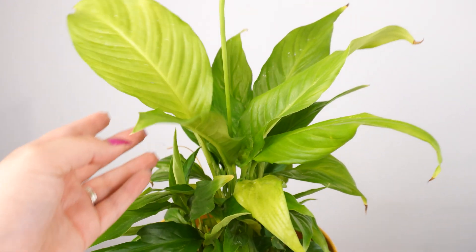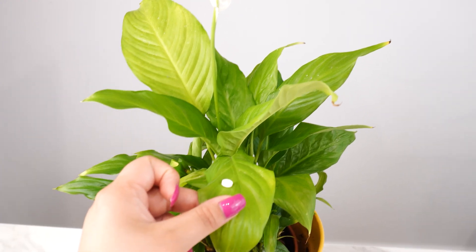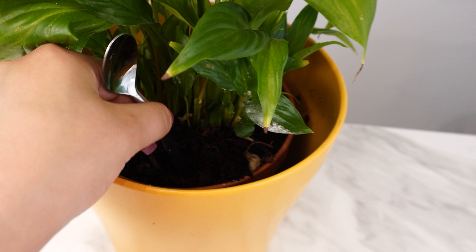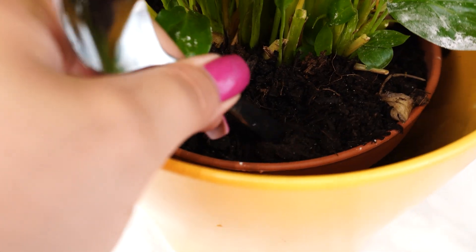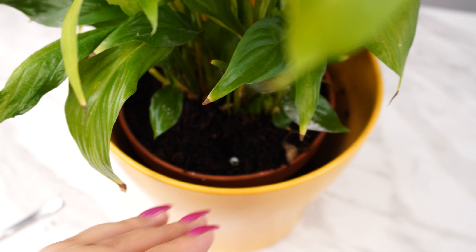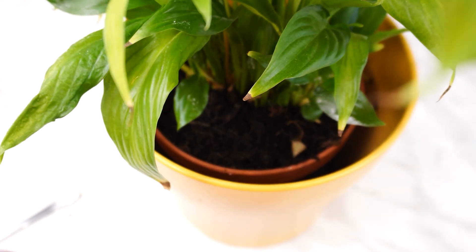Plants become weak and fail to bloom. With potassium and magnesium tablets, your plants will revive and grow more lush. Simply make a small hole in the soil, insert the tablet, cover it up, and water the plant. Use this method every two to three weeks and you'll see a difference.